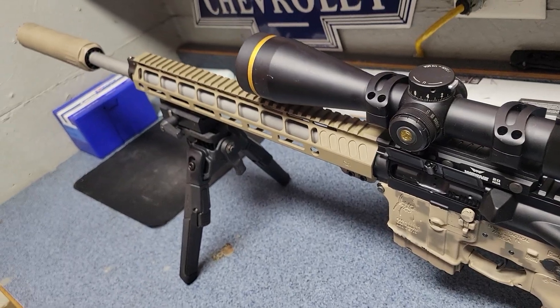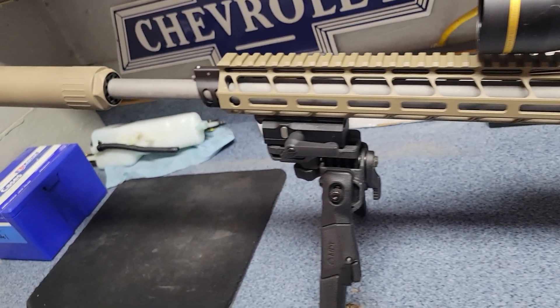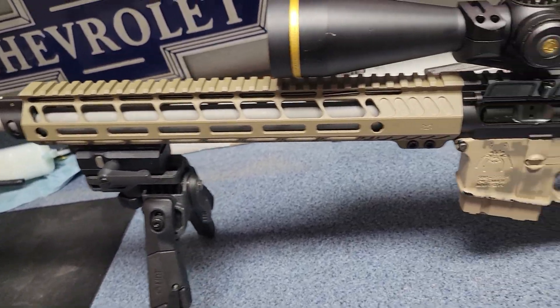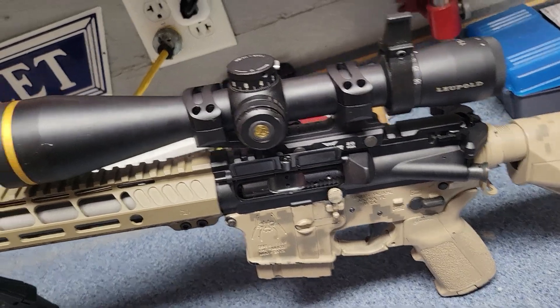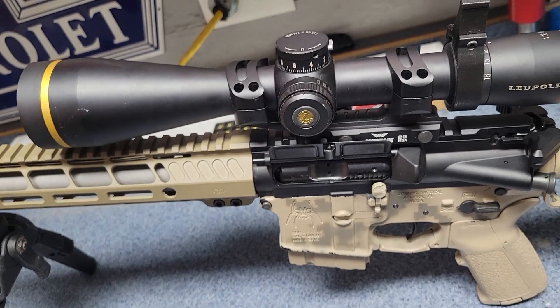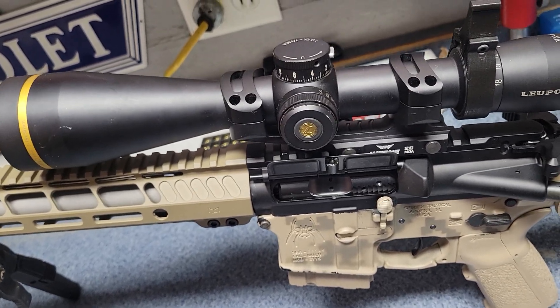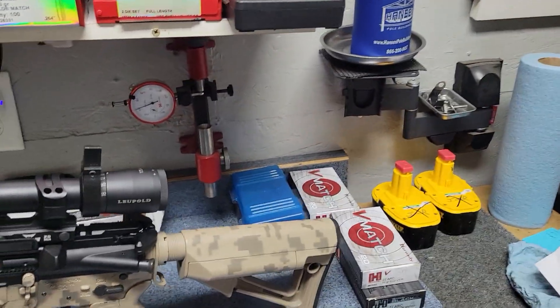At some point, once I'm happy with everything, I'll probably paint the whole works to match — except for the scope. I don't like painting scopes anymore; I've done it a couple of times and it's a pain, just not worth it.